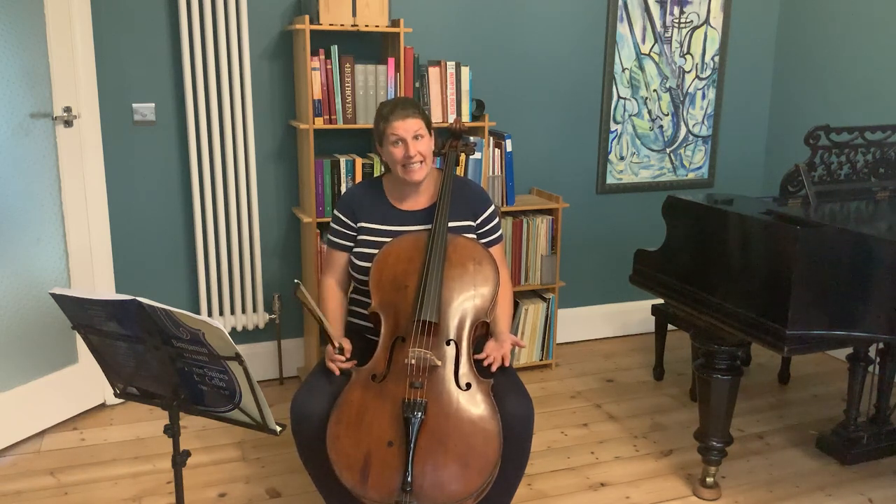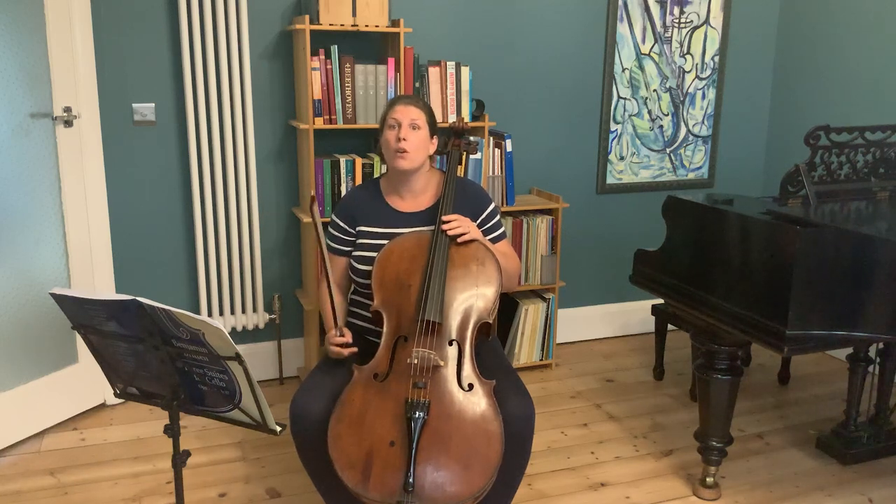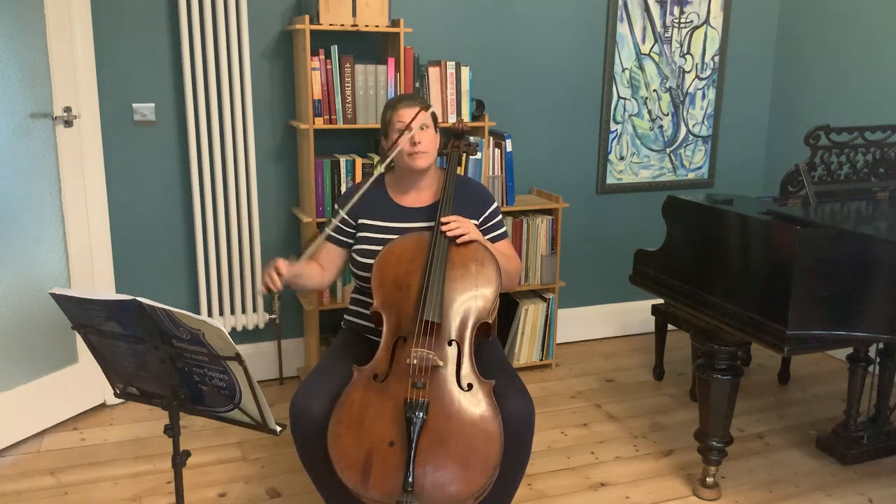Of course, orchestral cello parts are not always full of luscious melodies, sadly, but our role is often important in other ways. When not playing a tune on our own or with others, we're commonly found driving the bass line along with the double basses, or playing juicy inner parts or counterpoints. And we also have lots of effects up our sleeve, which I'll get to in a bit. So now I'd like to go into a bit more detail about our right arm, the bowing arm, and a few pointers about different ways we can use it and how we interpret composers' markings.